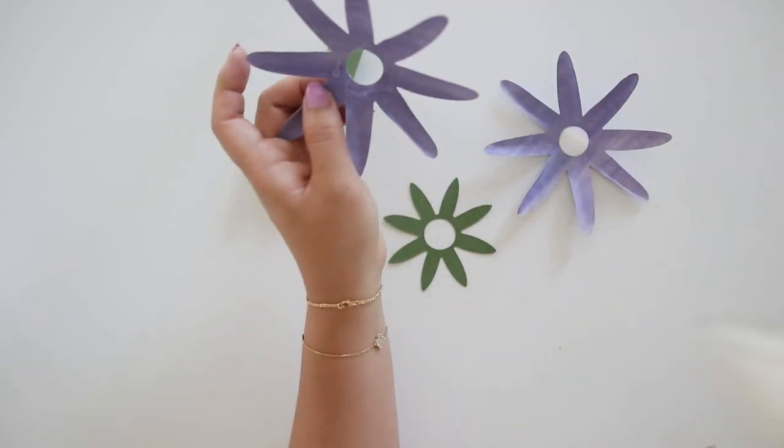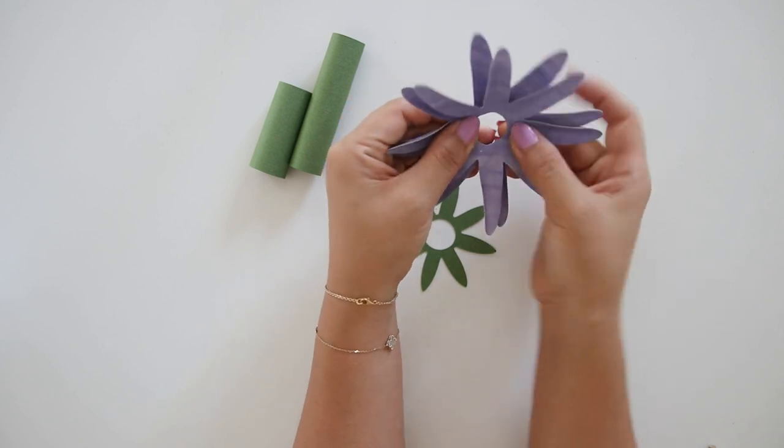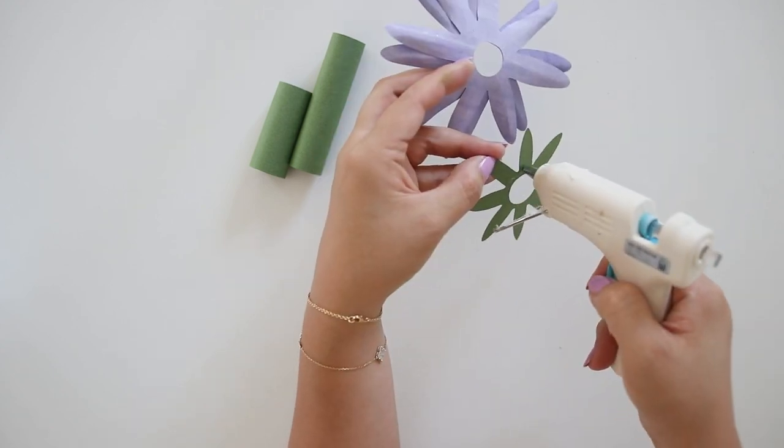Then hot glue the two flowers. I like to offset the flowers. Then glue the bottom leaves and try to match the holes in the center to meet.